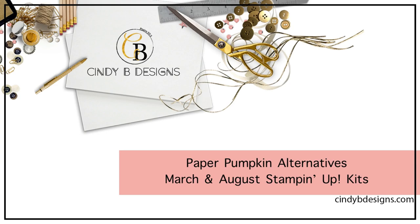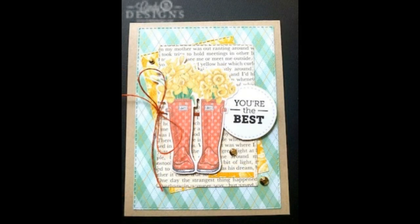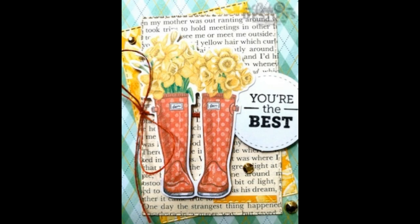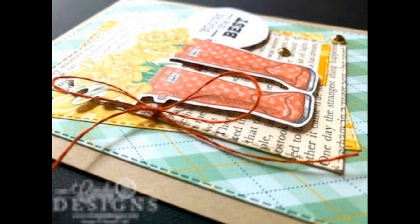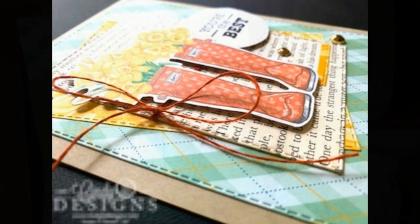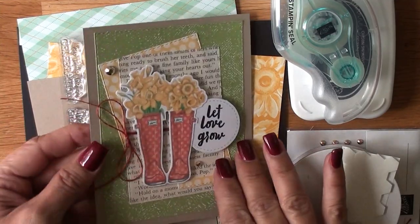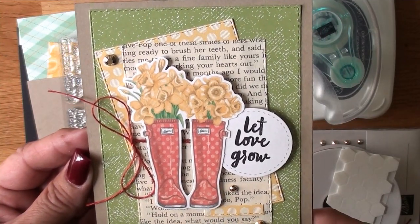Hello, this is Cindy at cindybdesigns.com. Thank you for joining me today. This is my sample card — I have three shots of what we will be making today. Jezebel is most likely going to be joining us with her squeaky bone in the background, but I'm combining Paper Pumpkin kits. I still cannot urge you enough to subscribe to this fantastic kit — it's really saved me a lot throughout the years.